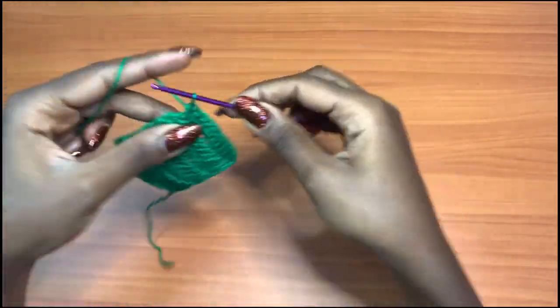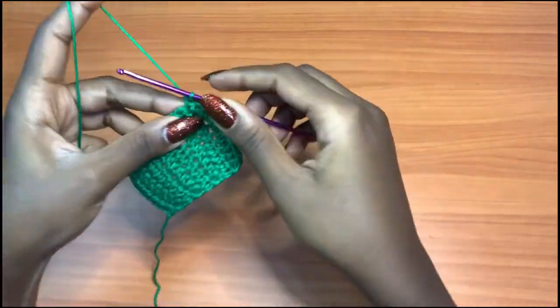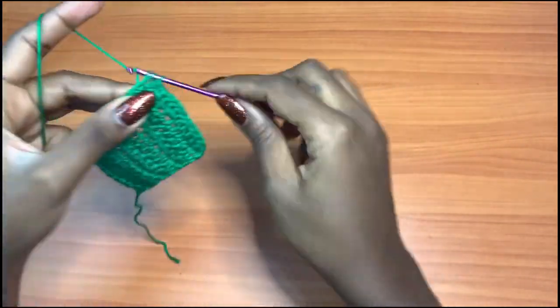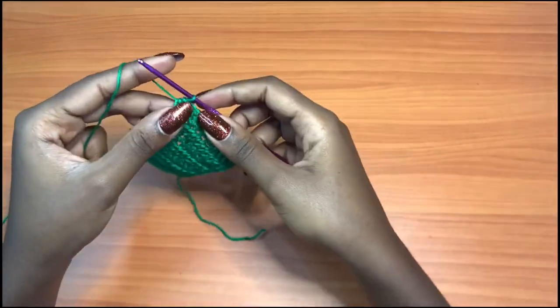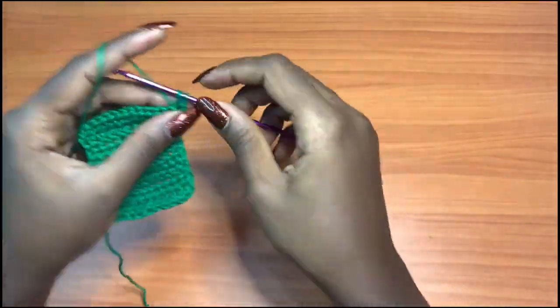Then continue to place one half double crochet into each of the remaining five stitches — you'll have five stitches toward the end of your row. Don't forget to go into the very last one with one half double crochet. That's row eight.